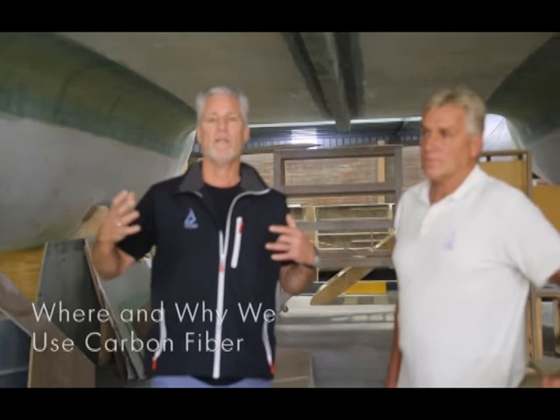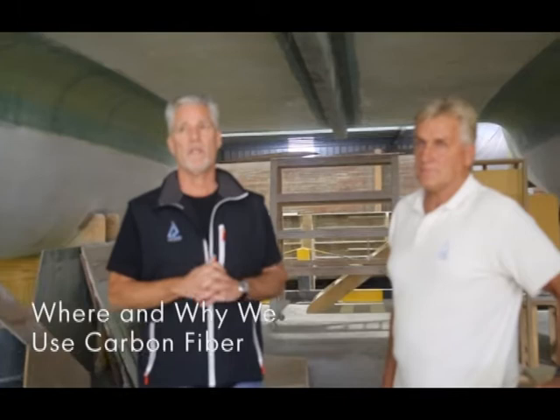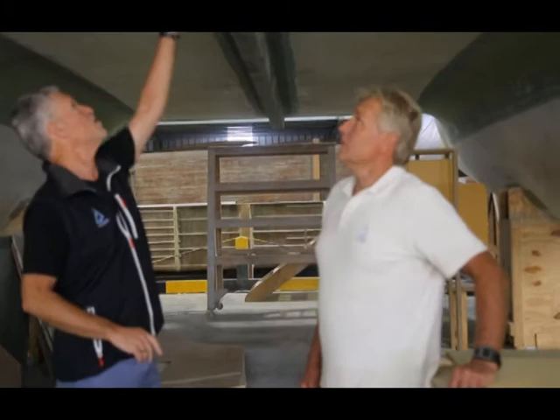I'm here with Jonathan Parman at the factory, and I thought I would just do a quick run-through. This is one of our Balance 526 under-builds, and a lot of people ask where are you using carbon in the boat? The key with carbon is to use it in all the really high load areas because it helps us keep the weight of the boat down, reduce laminate structures, and make for a stiffer boat in the right places. I'm just going to let Jonathan talk about some of the carbon in the boat.